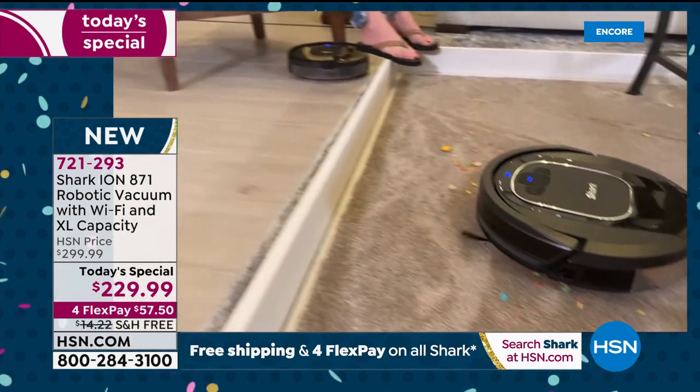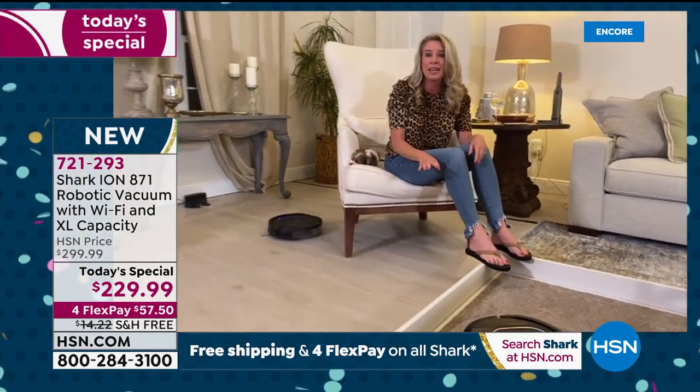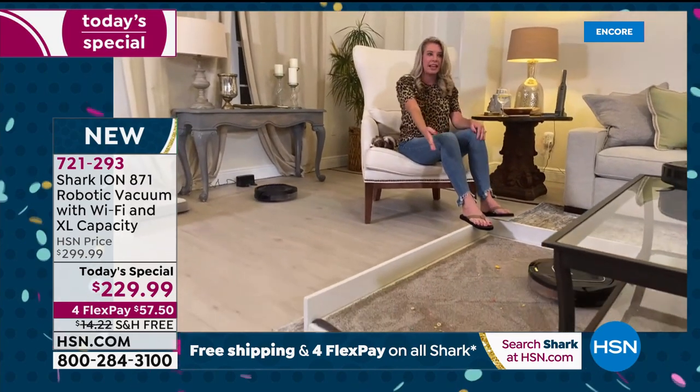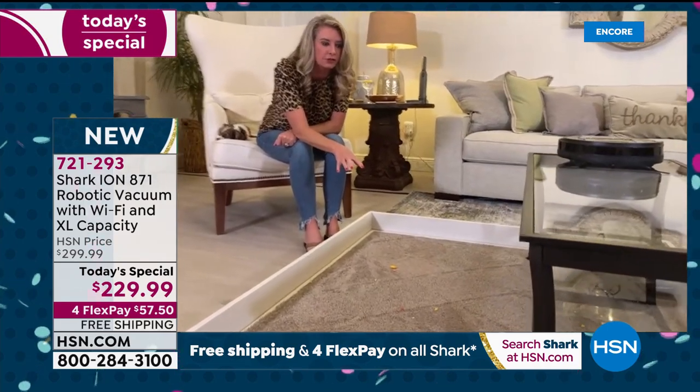Then it goes into the multi-surface brush. No matter what surface — hardwood floors or carpet — it transitions so easily. Look at it doing half tile and half carpet simultaneously. Within seconds you're getting beautiful carpet lines, which means it's getting deep, deep down into those fibers.